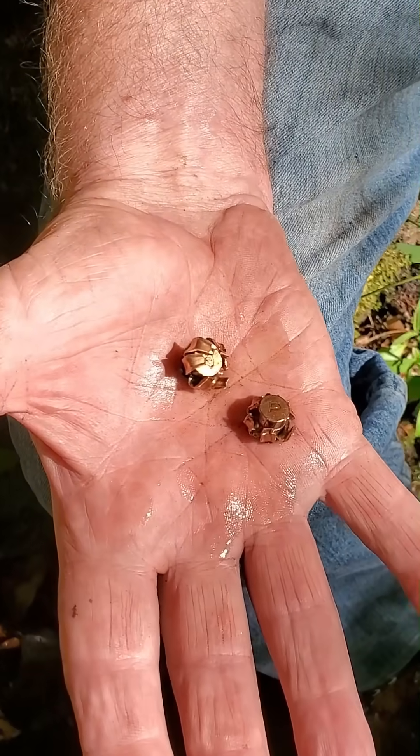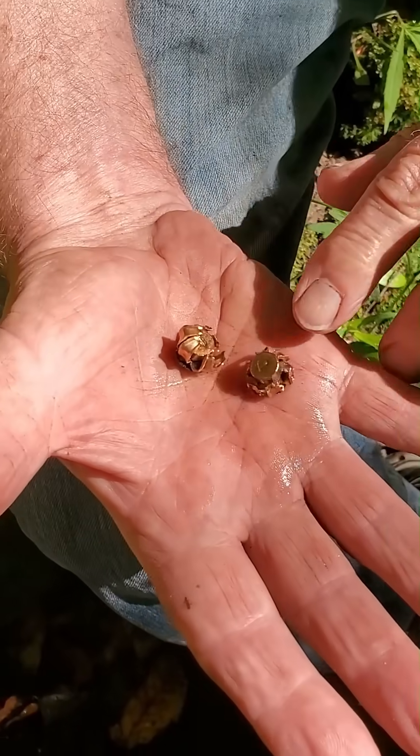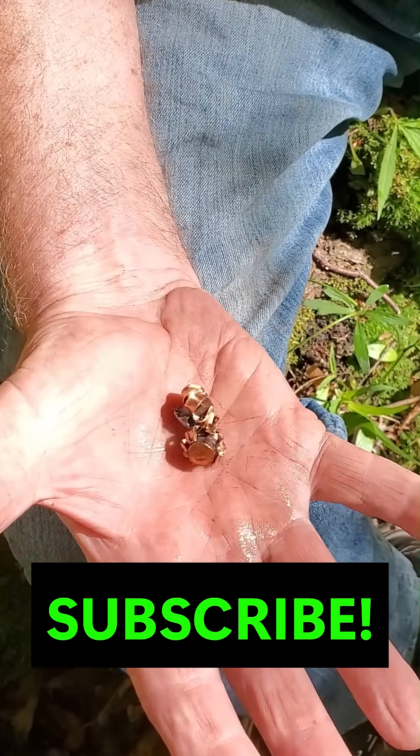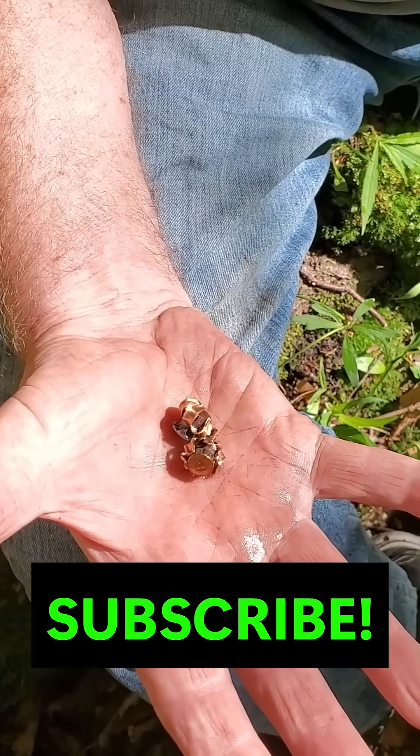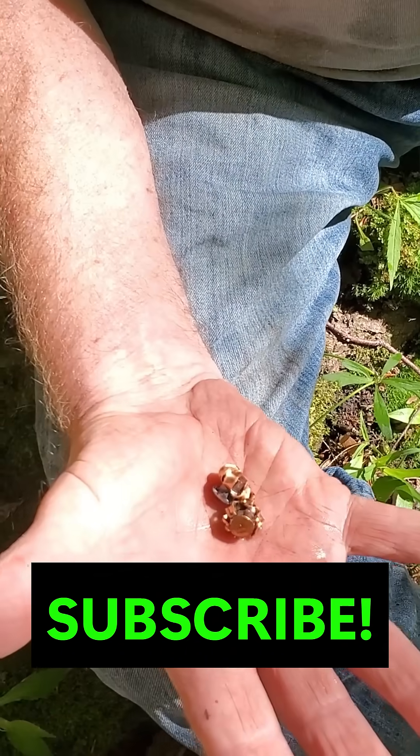The 124 grain jacketed hollow point Punch bullet by Federal. If you enjoyed this video, please like and subscribe. Leave a comment if you use these or have used these. And until next time, get outside, take a kid with you.